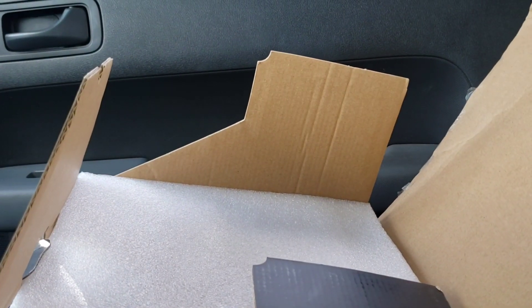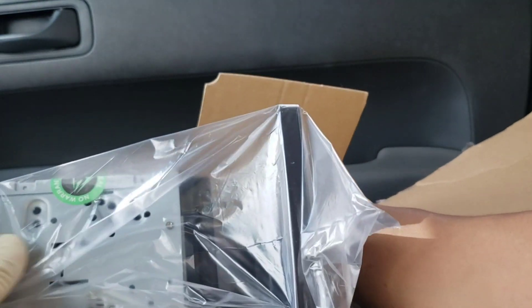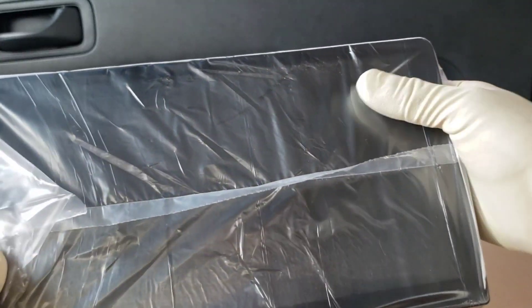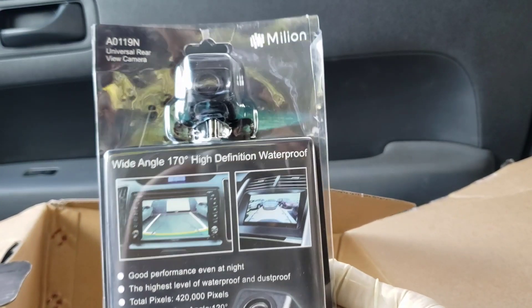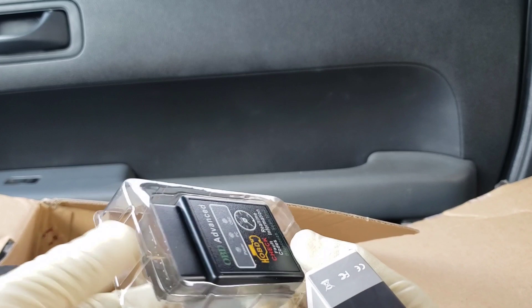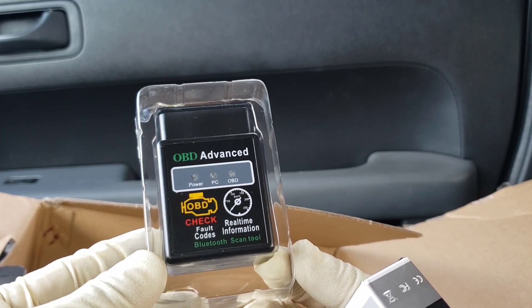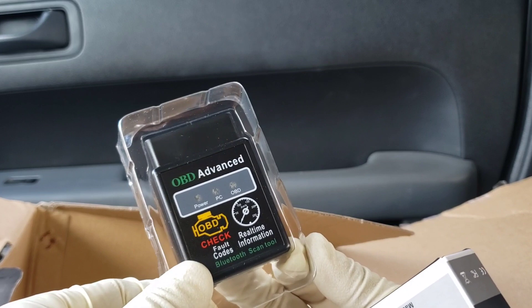Let's see what's inside this box. We have the stereo — what I also like about it is you can remove the screen and move it up, down, left, and right. It also comes with a rear camera, which I already have installed in my other Element, and an OBD2 connector. That's nice because if the check engine light comes on or the car starts overheating, you can see all that information. You just download the application on the stereo and check the status of your car.